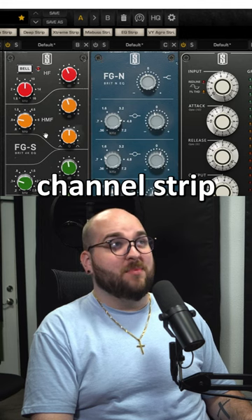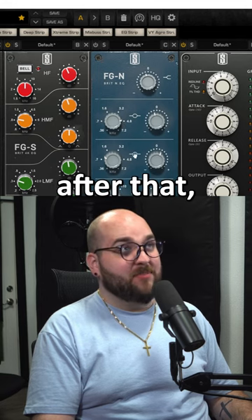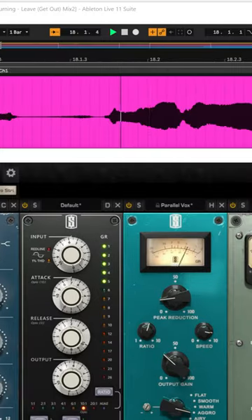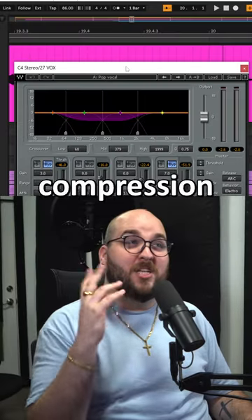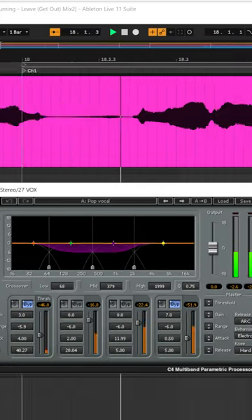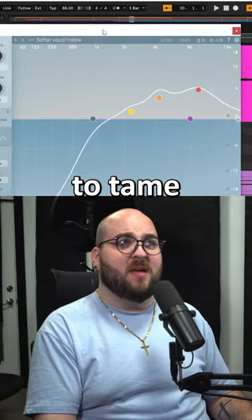A virtual channel strip doing some narrow removal stuff at the front, going to some broad range stuff after that, and then a distressor-style compressor into an optical compressor. A little bit more multi-band compression after that, just to level out anything that the compressors are adding in the mid-range. And then a little bit of Soothe to tame some of the brightness.